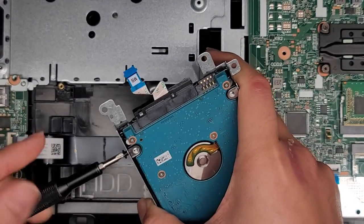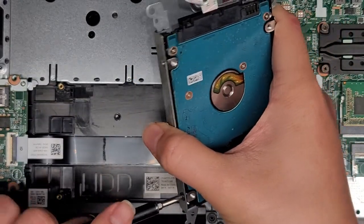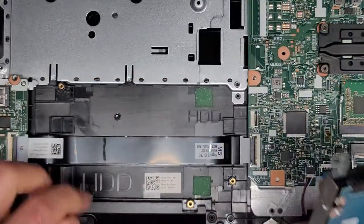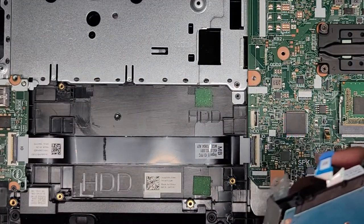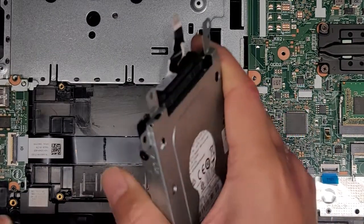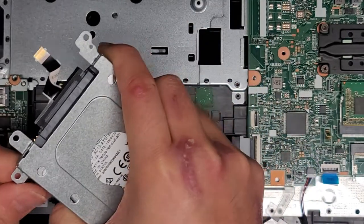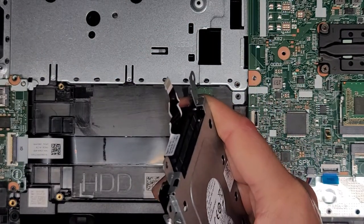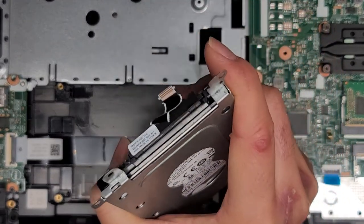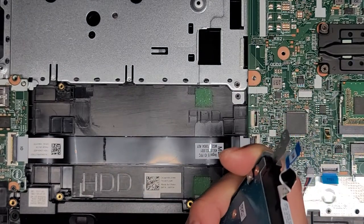This is a SATA 2.5-inch hard drive. You can upgrade it to a 2.5-inch SATA SSD. They do label this HDD, but that doesn't mean anything — that's just where the hard drive goes. You can use an SSD there interchangeably. HDD usually refers to a spinning drive, but you can just call it a solid state hard drive and people will know what it is.